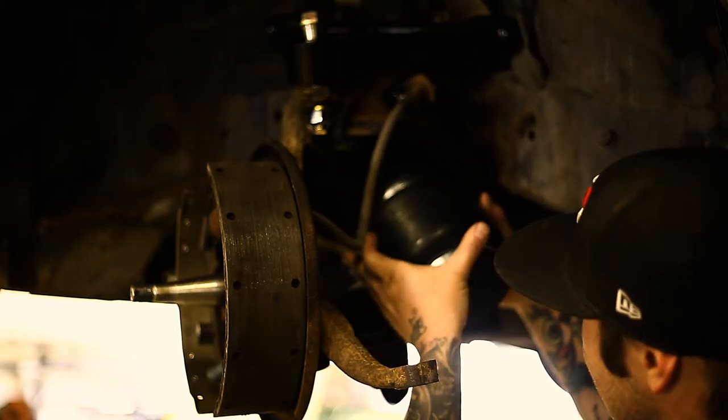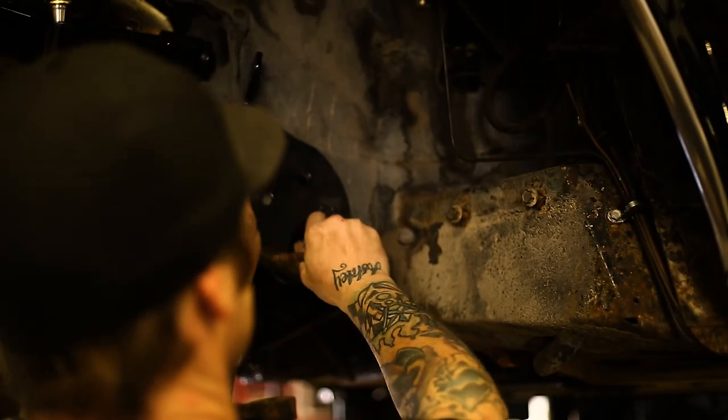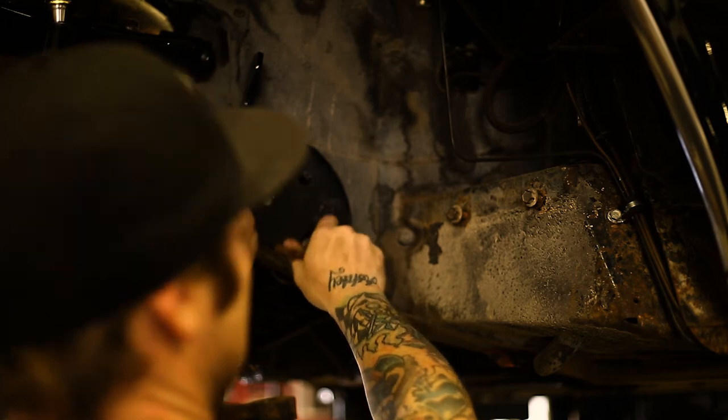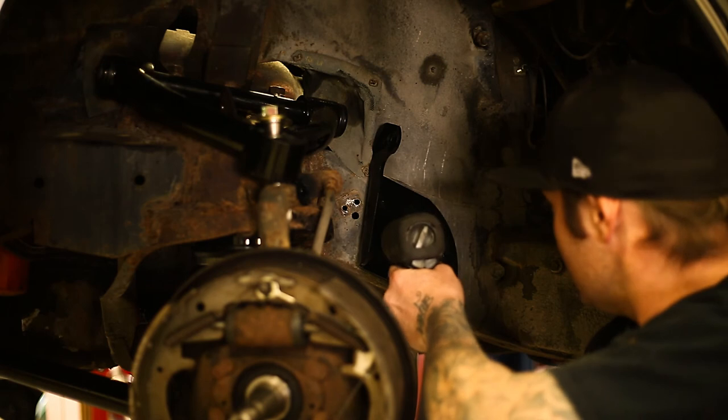Bolt on the upper bag cup to the airbag and install. Time to finish up the front kit. Locate the new front shock mounts. These will use two existing bolts so you'll have to drill one hole. Once bolted up, install the shock.